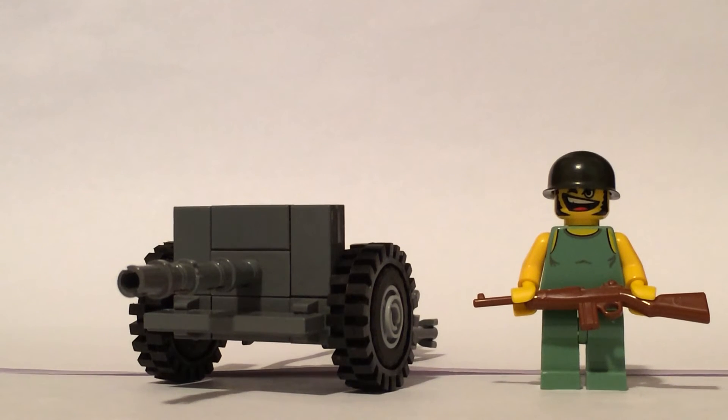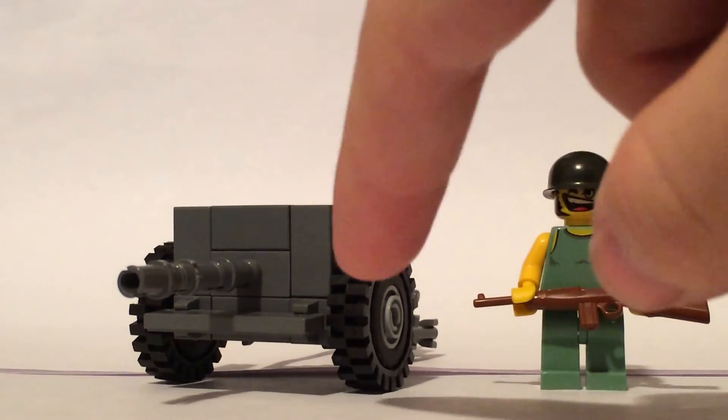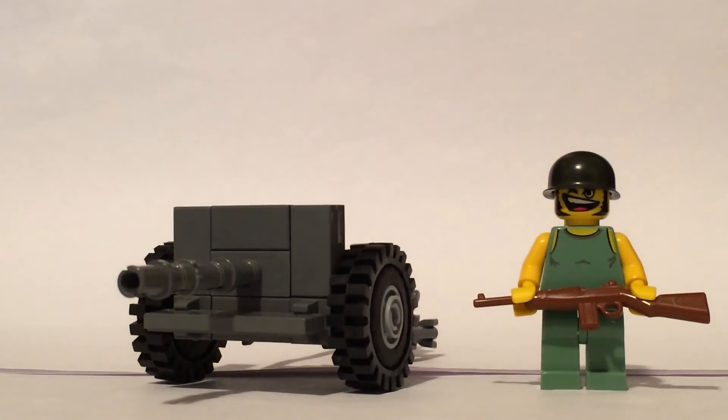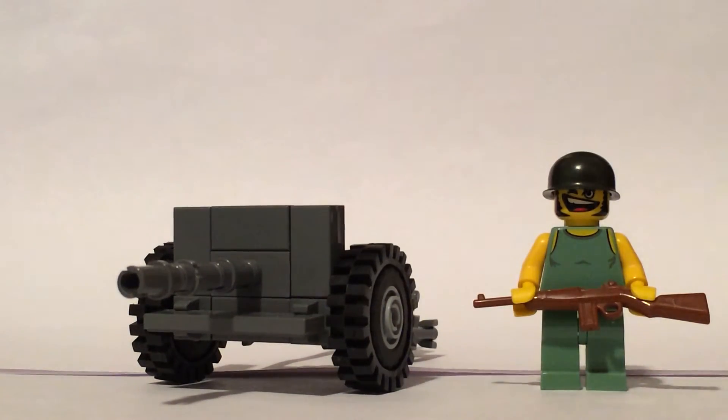I didn't try to lace it through. And then I have this little plate here. People like Dan over at Brickmania — I believe his M3, the plate can go up and down, going from transport mode, which is up, to firing mode, which is down. I didn't really find that a must in my rendition of this gun, so I just put it up and left it up.